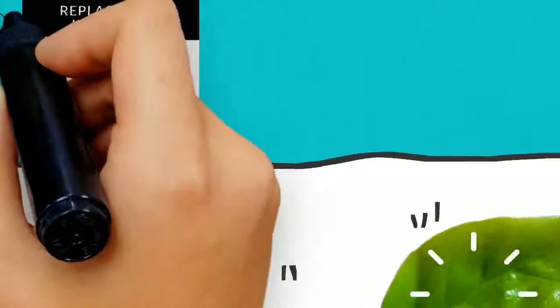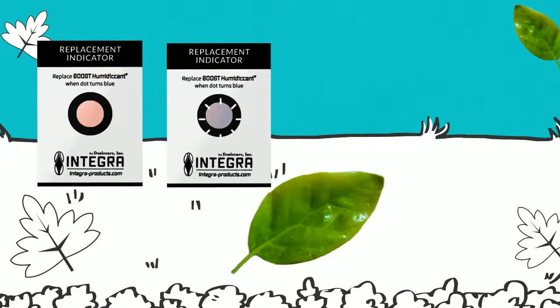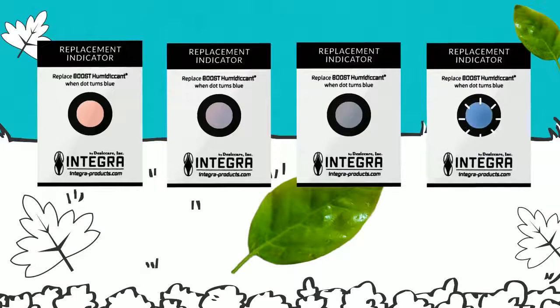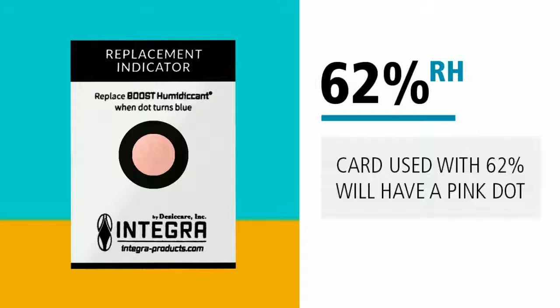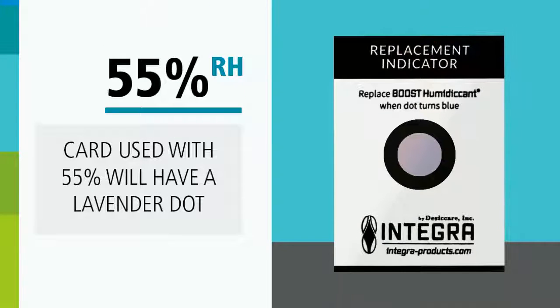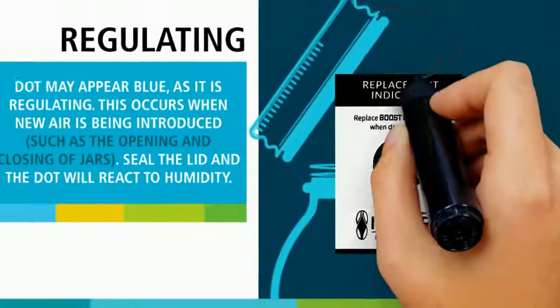At a closer look, you'll see the card has a pink dot. When the card is stored with plant material, you'll notice the color of the dot may change. Let's read these colors. Before you boost at 62, the dot on your card should be pink. If you choose to boost with a 55 pack, your card will appear to be a little more on the lavender side. And if the card's dot looks a little bluish, the pack is regulating.